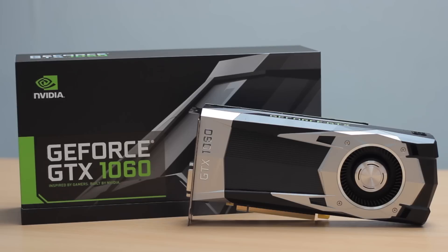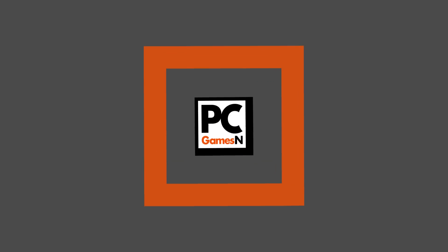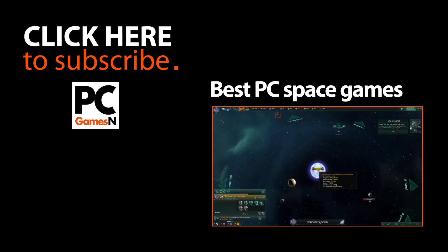So what do you guys think? Anybody interested in upgrading to the latest mid-range Pascal card? Tell us what you think in the comments, and hit us up with a subscribe if you want to see more hardware videos in the future. We'll see you next time.